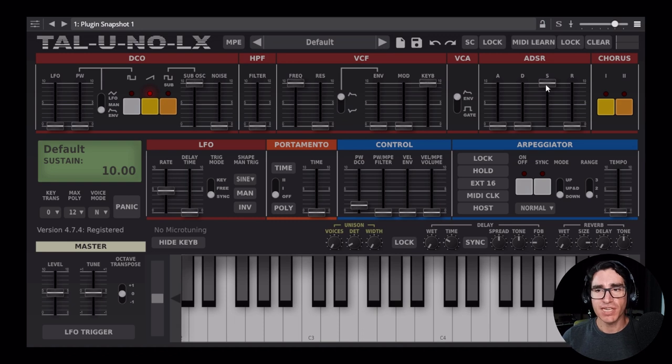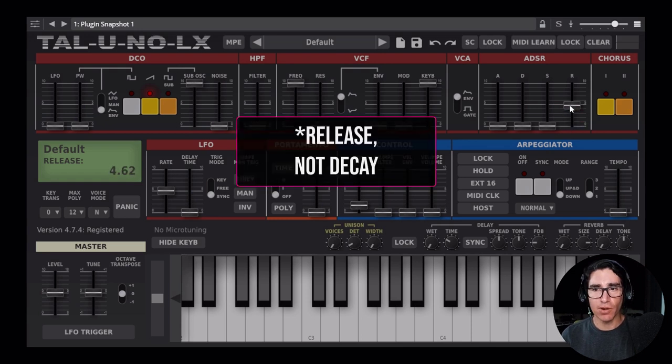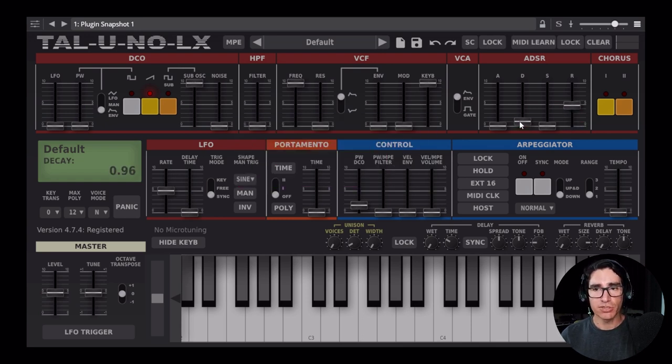I don't want the sound to have any sustain. Whatever length the note has, I want it to come from the decay and the release. So I'm going to bring the decay to around halfway. The sound naturally dies out when I keep pressing the key — that's exactly how I want it. The decay is going to control the length of the note, not the sustain.